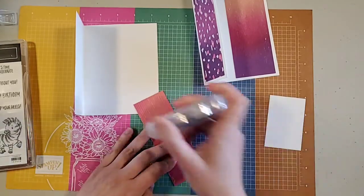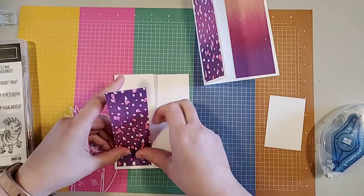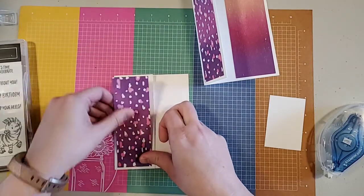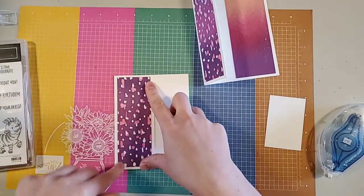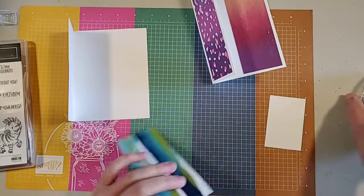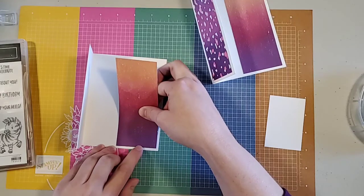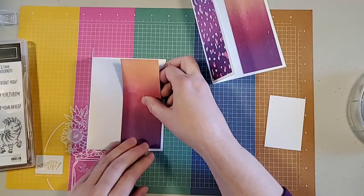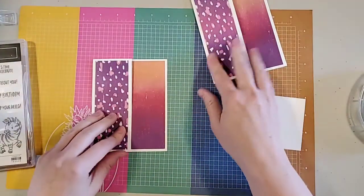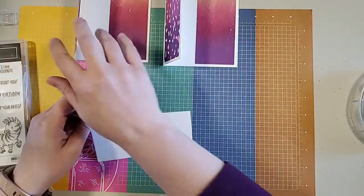It wasn't quite evenly cut but that's okay. I'll give it a quick swipe and put that purple at the bottom. I like to match mine up as much as possible to the front. So just put that down — and there you go, that's the start. Next I have two scrap pieces of white — three inches by two inches of Whisper White cardstock.